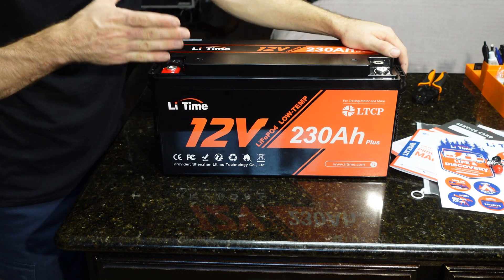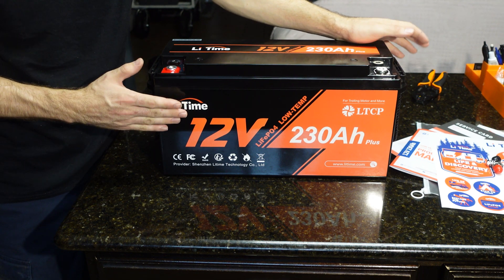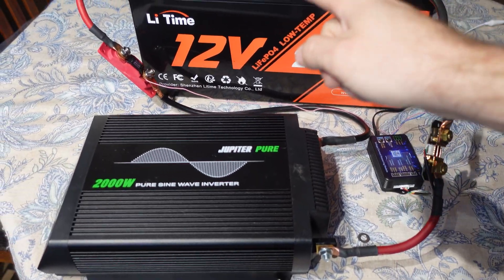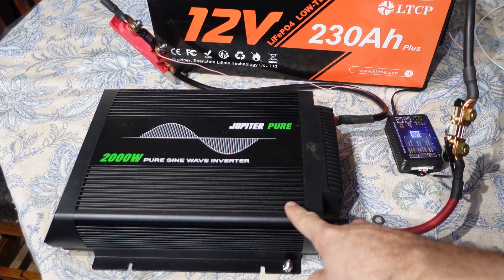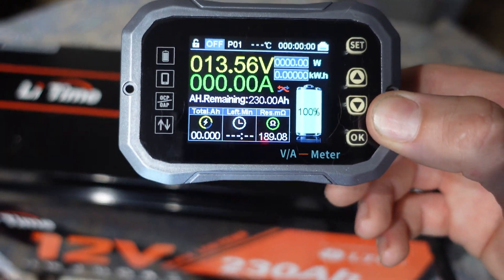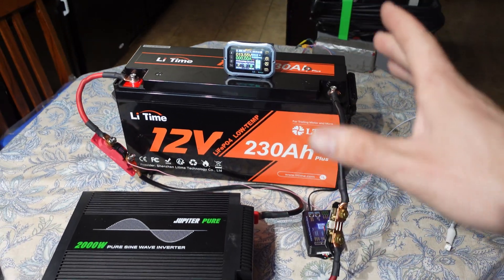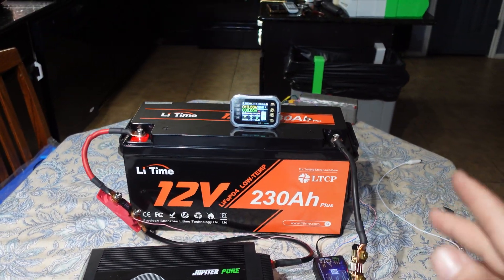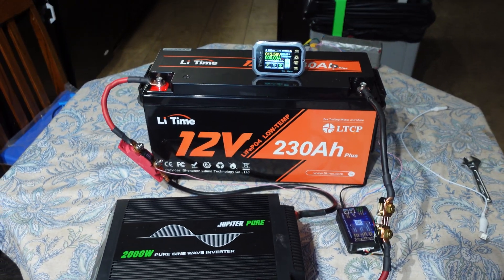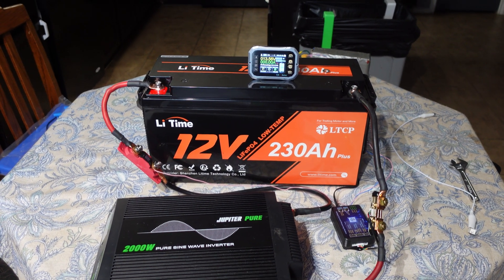We're gonna go ahead and get this thing fully charged so we can start our capacity test. I'm going to use my little 6 amp charger, so it's going to take a long time to fully charge this. We have our capacity tester rig set up — as usual we use the Harbor Freight pure sine wave inverter as our load. We have our current shunt reset to 230 amp hours and total amp hours back to zero. The battery is fully charged. We're putting a base load of 0.2C, which is the rated capacity divided by five — about 40-something amps.